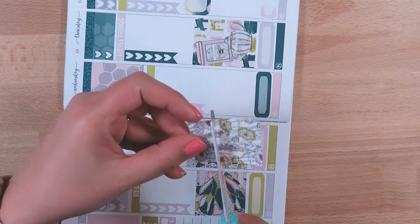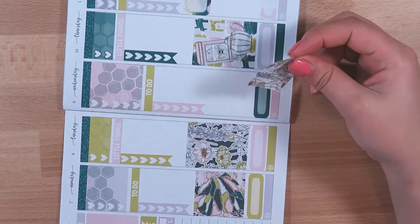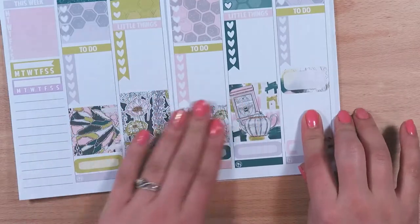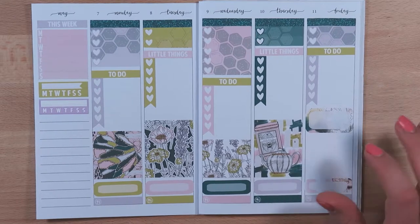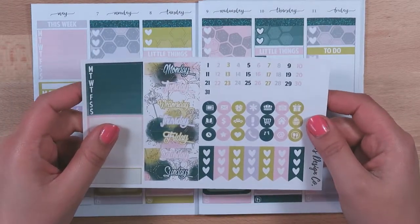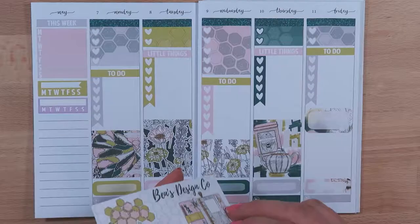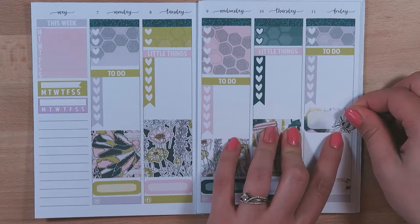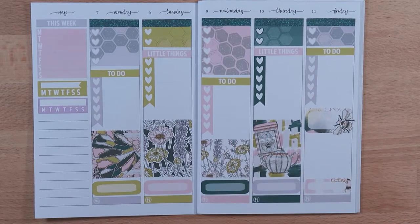This one needs to be cut down. And then Friday the 11th — I have my doctor's appointment there. I wonder if there's a dot that would be good for that. I think I'll use this little bee, maybe, to signify my doctor's appointment — just a little bit of extra deco.